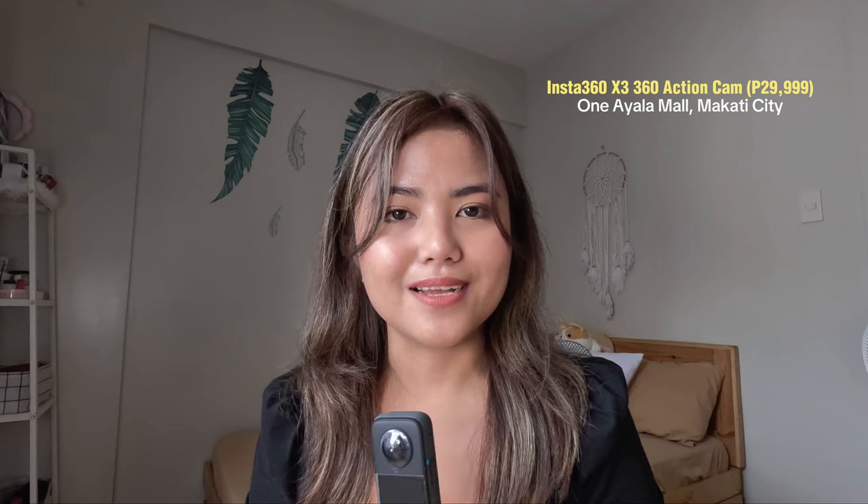Here's what it looks like kapag nakakabit na yung invisible selfie stick sa Insta360 camera. And the price of the Insta360 X3 — nabili ko siya for 29,999 pesos, so practically 30k na rin siya.